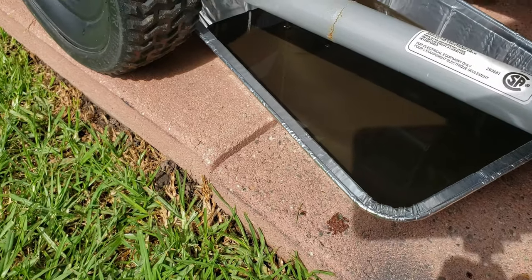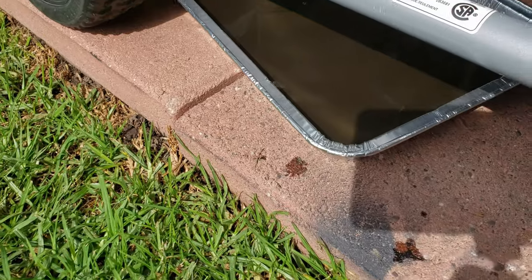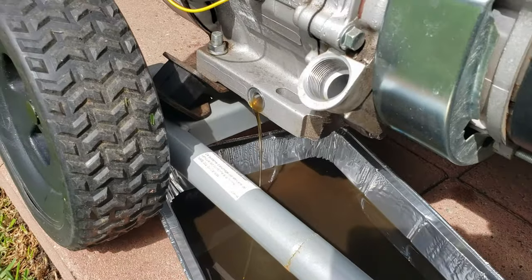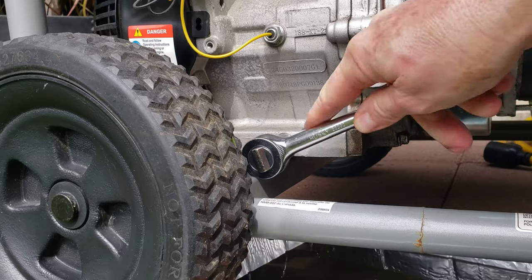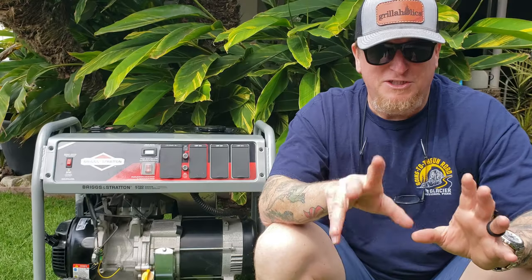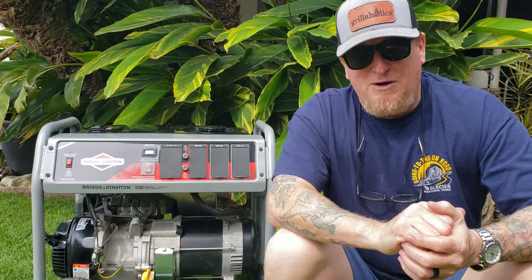At the same time, what I like to do is clean up really well around that fill plug and just make sure there's no debris that might fall in there when you remove it. The fill plug is hand-tight only and comes off really easy. I wipe up around there, and then my model takes about one liter of oil.